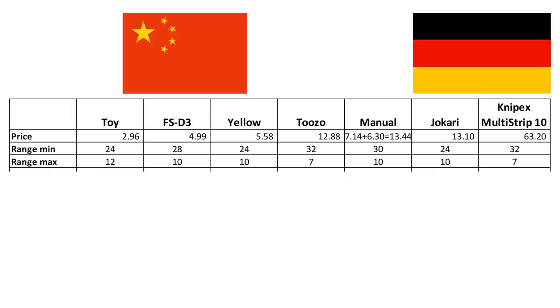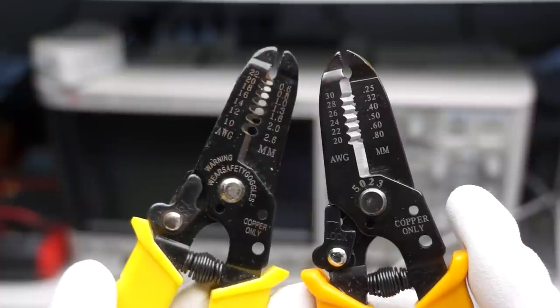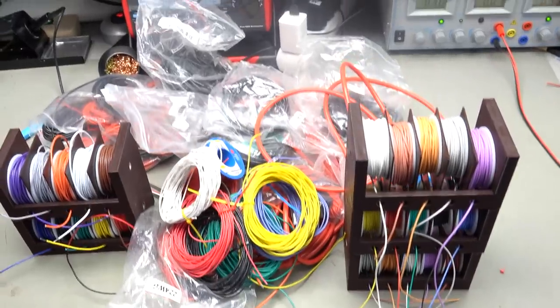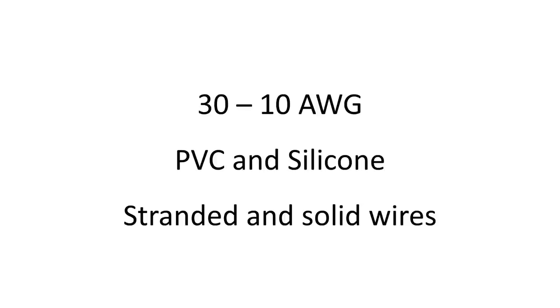Most of them are called automatic. The manual strippers only cover a smaller range, so we need two of them to cover the whole range. Today we will strip wires from 30 to 10 AWG — because that is all I have in my lab. We will remove PVC as well as silicone isolation. Most of my wires are stranded with silicone isolation. I prefer silicone over PVC because those wires are much more flexible and do not melt at soldering temperatures. Silicone is softer and therefore easier to strip, so expect more problems with PVC.